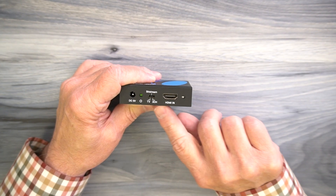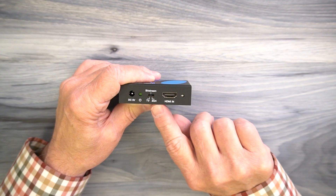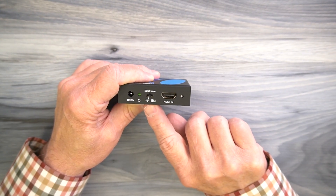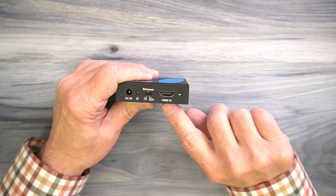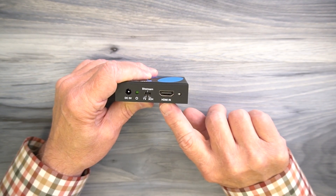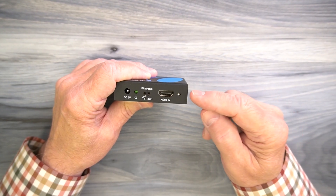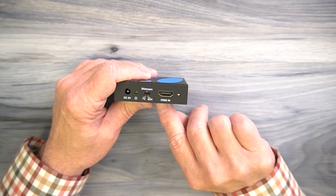To the right of that is a three-position switch labeled TV, Bitstream, and 2-channel, and that controls what type of audio is being sent from the unit. In the leftmost position it'll assume the EDID settings from the TV; in the middle it's in Bitstream mode; and to the right it's in 2-channel mode — all fully explained in the manual. To the right of that is a full-sized HDMI port labeled HDMI In, which connects to whatever media device you'd like to pass through the unit and separate the audio from. There's also another LED status indicator that relates to the type of audio the unit senses coming in through that port.